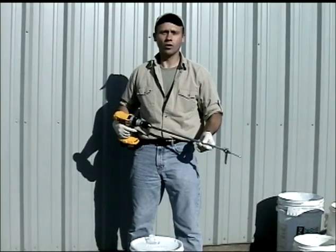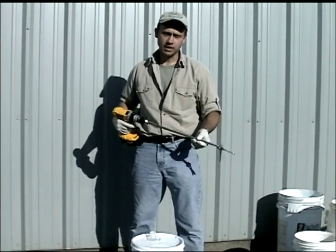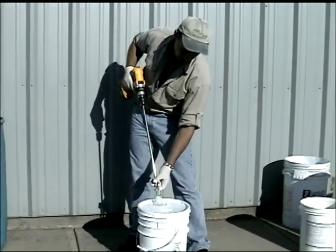The Vortex Power Mixer does it all from one pint to 55 gallons and even through the pour spout. You won't have to take the lid off.